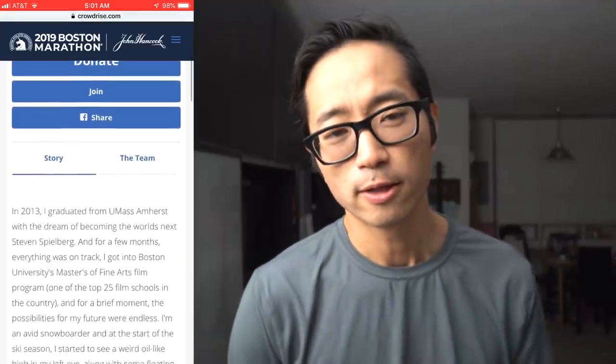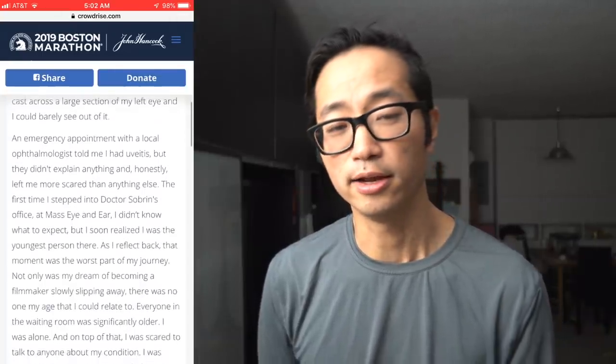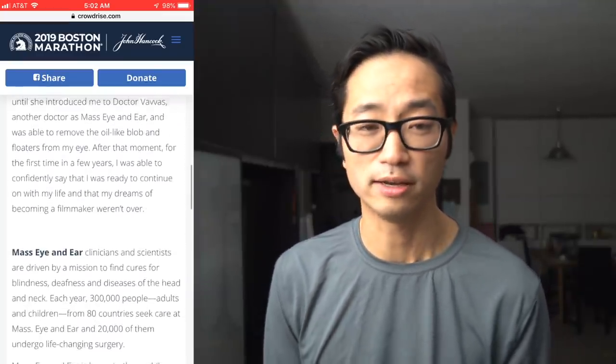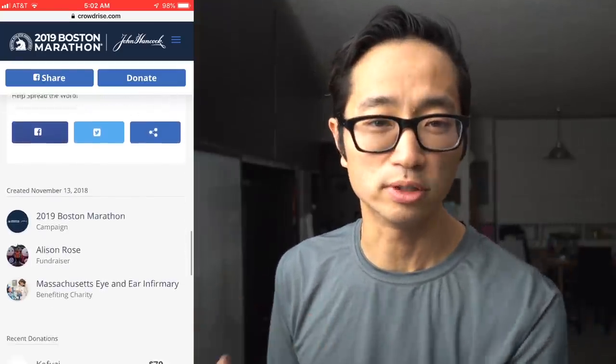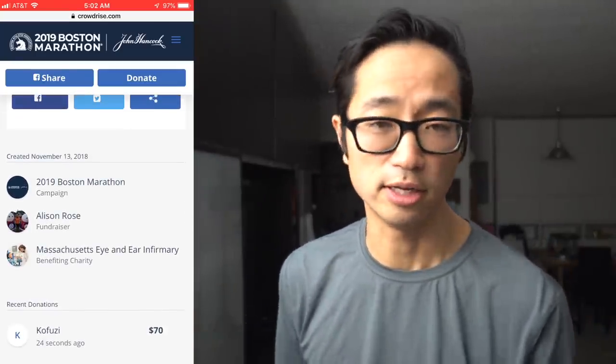Before I go, I want to talk about the new charity runner we have for this week — it's Allison Rose. She's going to be running the Boston Marathon very soon and raising money for Team Eye and Ear. Massachusetts Eye and Ear is a charity that aims to cure diseases of blindness and deafness. As someone who has personally had to see a lot of ear and eye specialists over my lifetime, it's definitely a charity I can get behind, and I was happy to donate $70. I'll post links in the description in case you want to learn more, and we'll be talking about her all week.